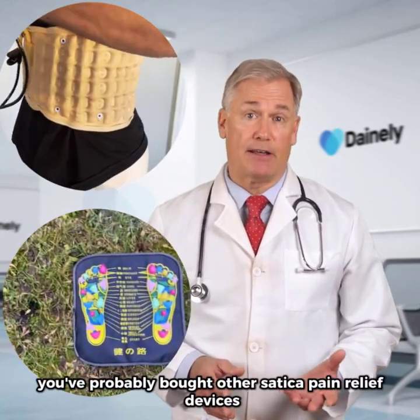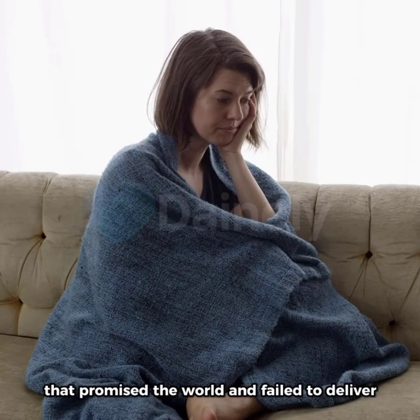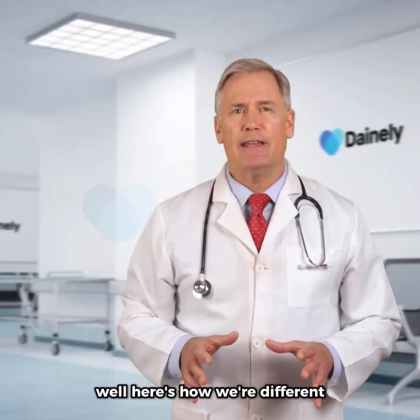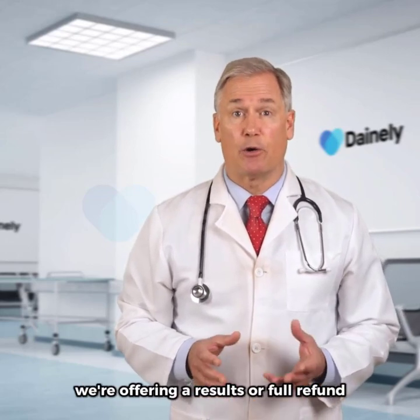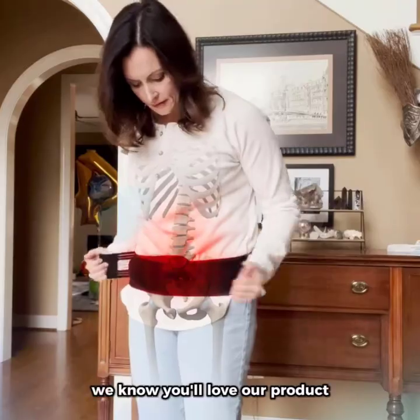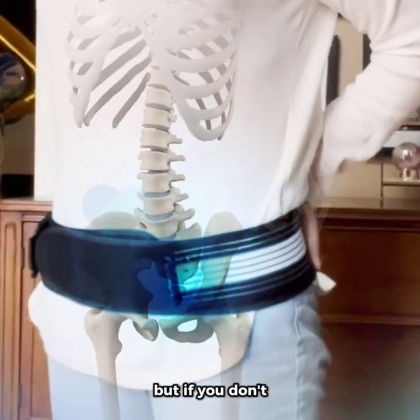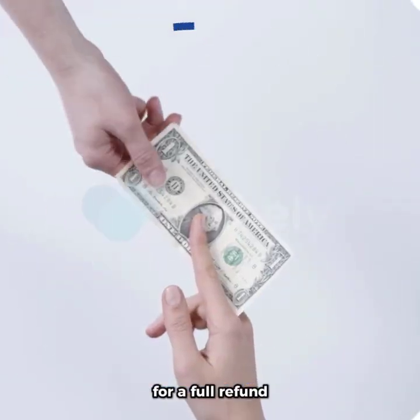You've probably bought other sciatica pain relief devices that promise the world and failed to deliver. Well, here's how we're different. On every Dainley belt purchase, we're offering a results or a full refund 60-day money-back guarantee. We know you'll love our product, but if you don't, simply contact our customer support team for a full refund.